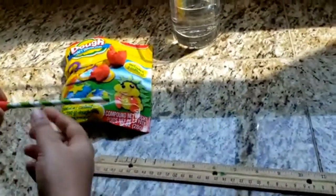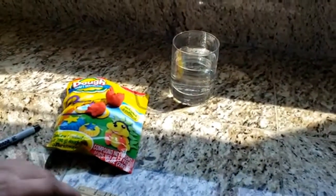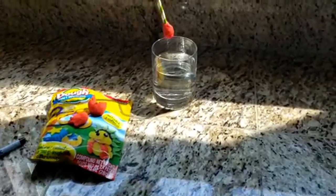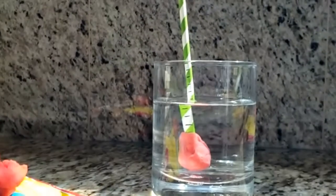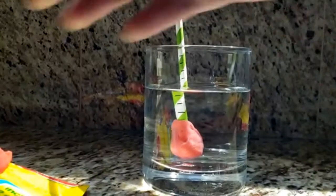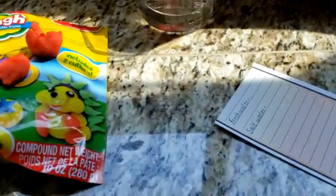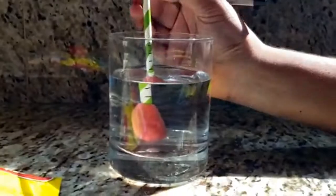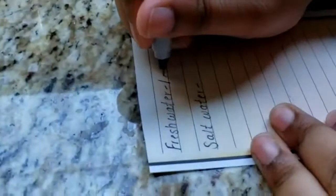Fill the cup with water, which we have already done. Now try floating your hydrometer in the water and watch what happens. Record your results. In fresh water, it goes up to one inch.